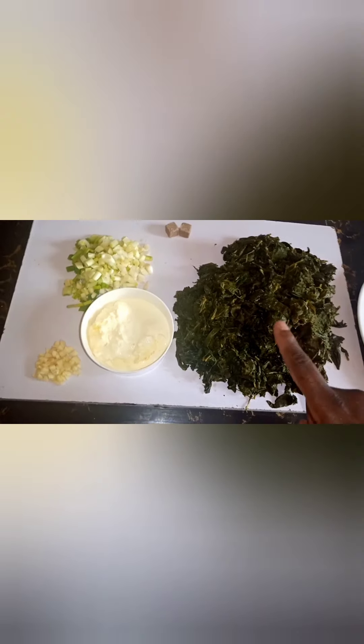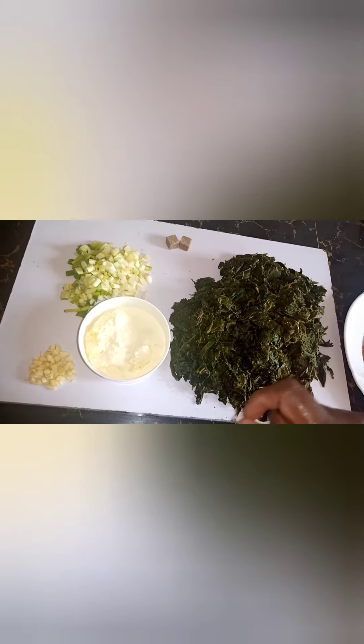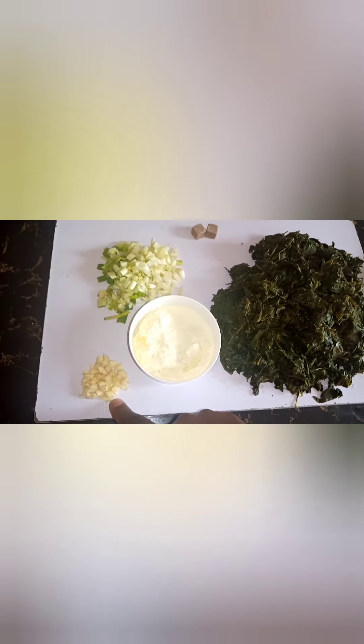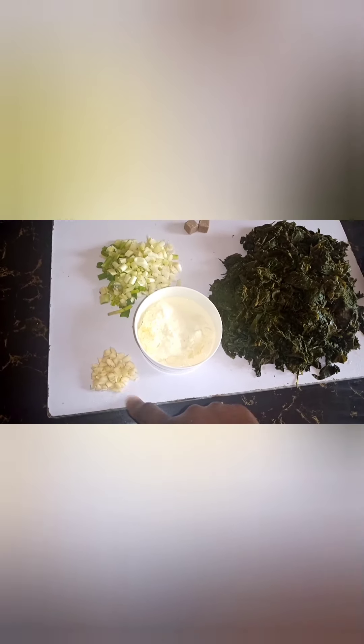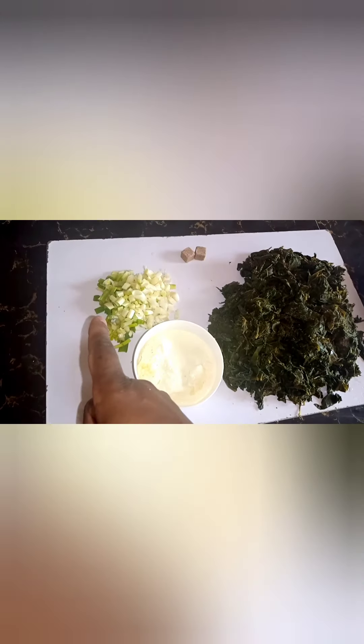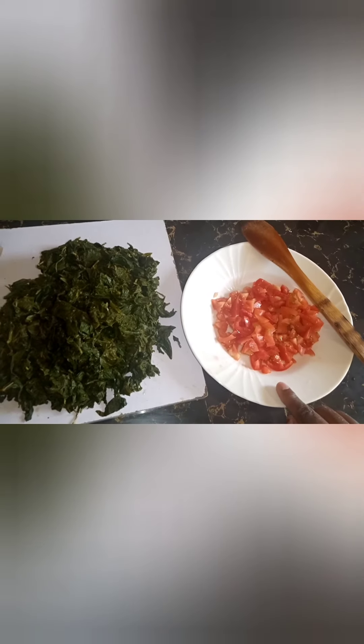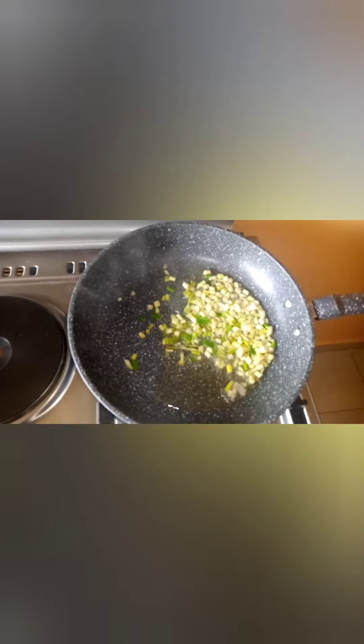I've already boiled the cowpeas — that's about four cups. I have some onions, some garlic chopped, some cooking cream, and two seasoning cubes. Here are my tomatoes. If you have coriander, you can use it — it works better.